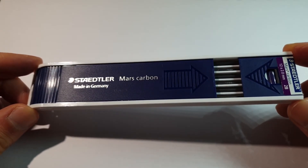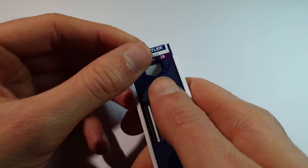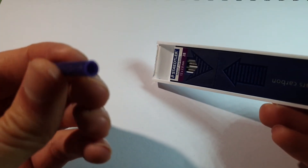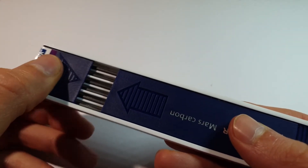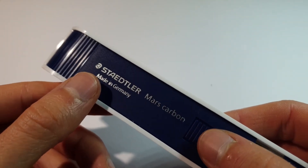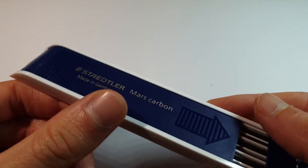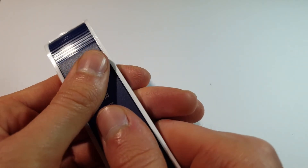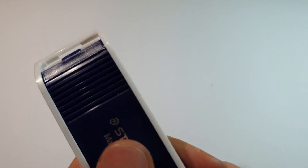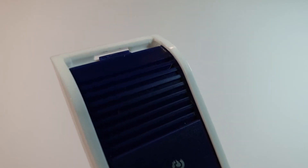I also purchased the Staedtler Mars Carbon 2B pencil leads for this very pencil. It comes with a little doodad of some description — a thingamabob. It's quite embarrassing to say, but it did take me a little while to figure out how to open up this pencil lead case. There's a little down arrow that you can see, and eventually I just got frustrated and applied enough force on it — and it opens up like this. It's like a little rolling, sliding door. I find it very cool, and it pops back in place. I could play with this all day.